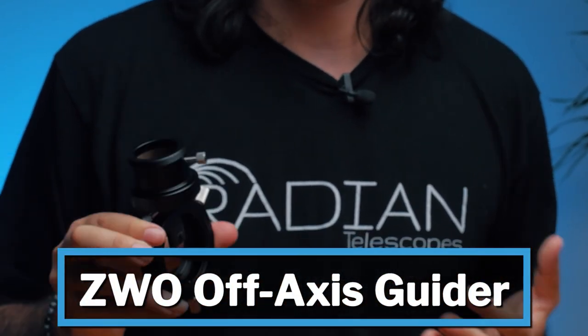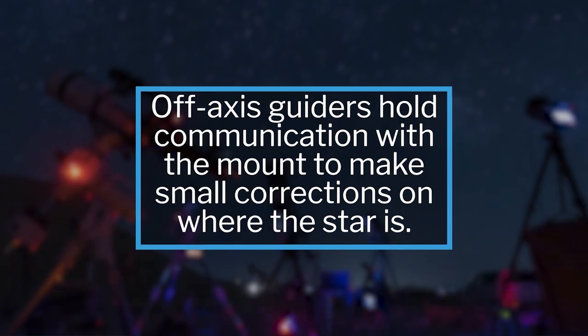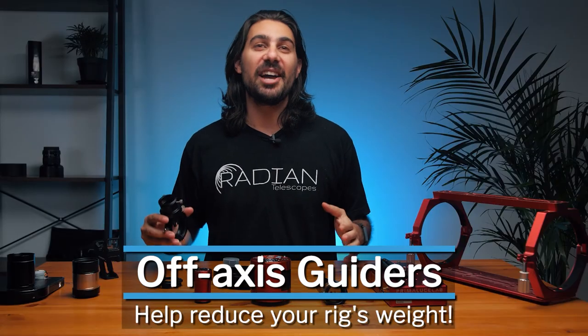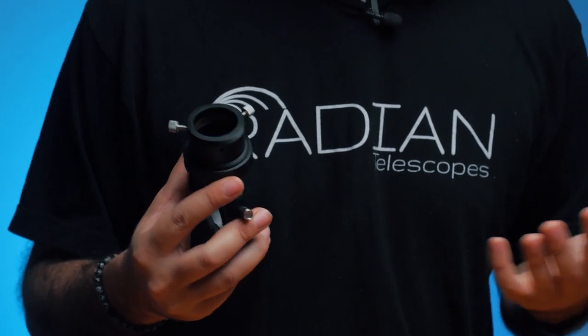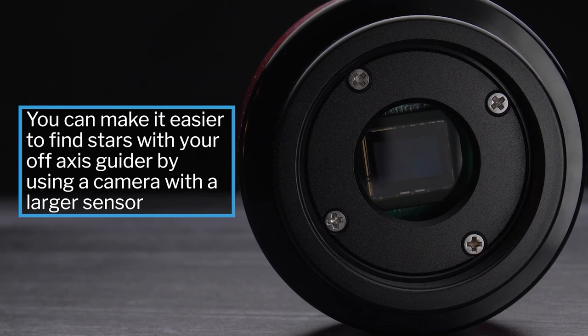Here we have an off-axis guider, which is an advanced way of doing auto guiding. Auto guiding is essential for being able to expose for very long times without star trails — it watches a star and tells your mount to make small corrections if that star begins to drift. The off-axis guider sits in your imaging train, and the light comes through, hits a small prism, and reflects up into your guide camera. Unlike a guide scope, an off-axis guider lets you guide at the same focal length as your main telescope for more accurate guiding. The main drawback is not being able to find a guide star with a small sensor at high focal lengths, but I've only run into that problem once or twice a year — at that point I just switch to a bigger sensor like my ASI 174.